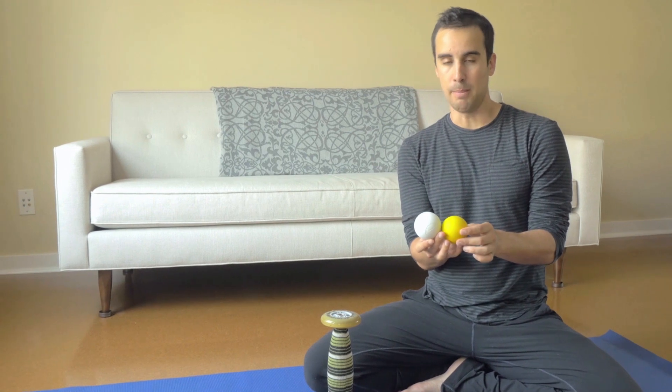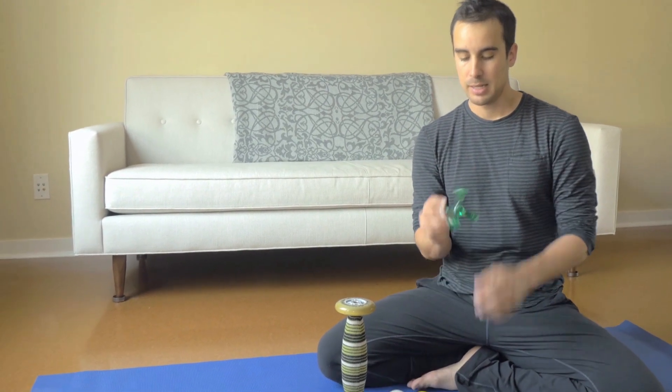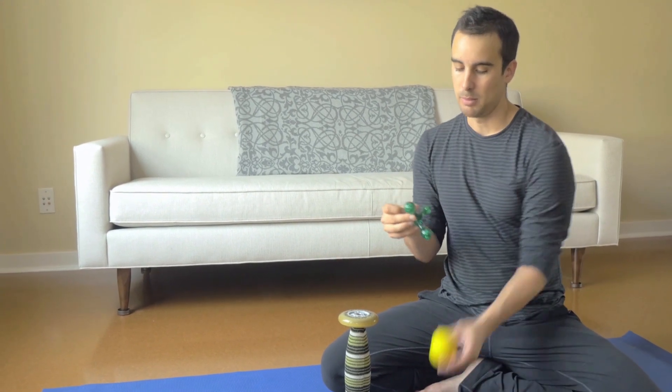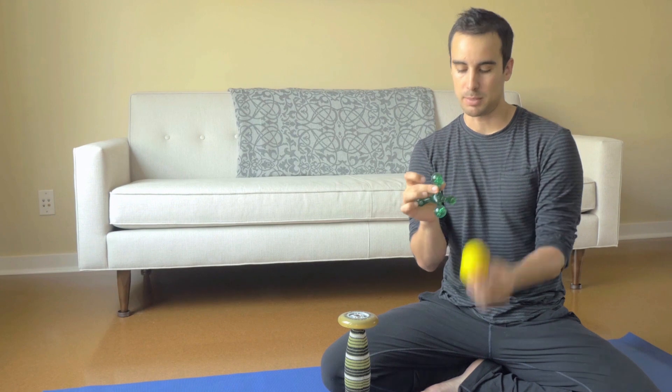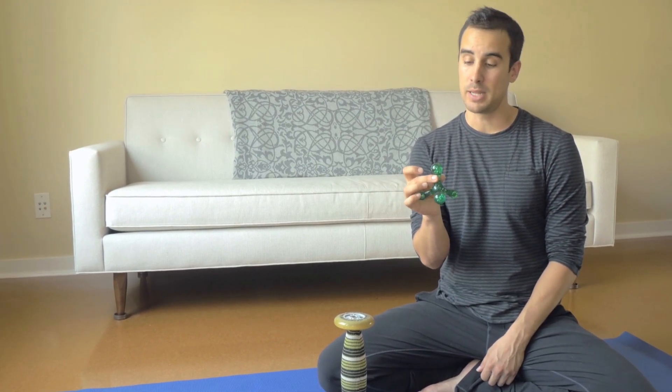If I want a little bit more options, I will also bring the Jack number two. It's very lightweight and it can get a little bit more pinpoint than a lacrosse ball into the deep hip rotators and some other nitty gritty areas.